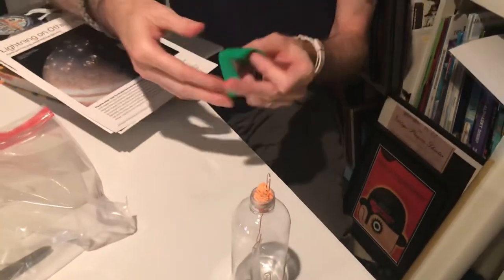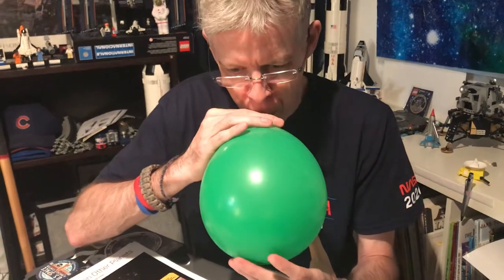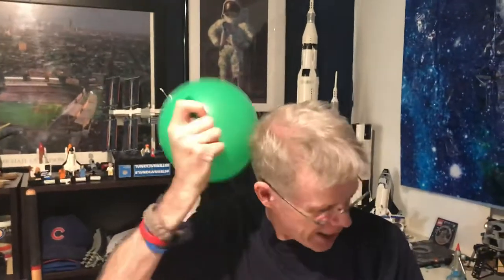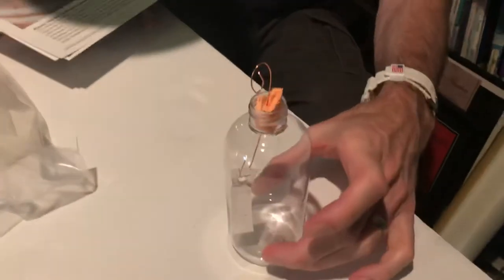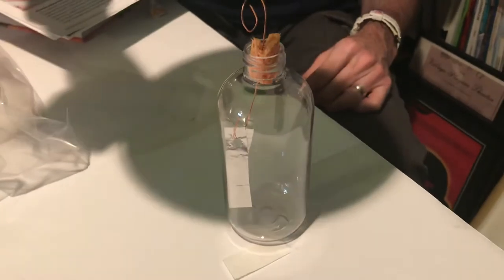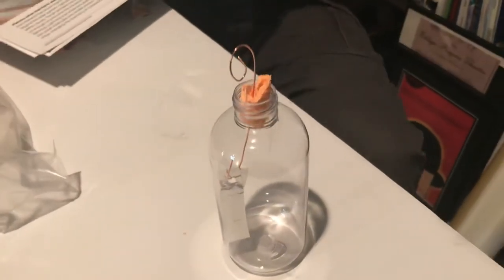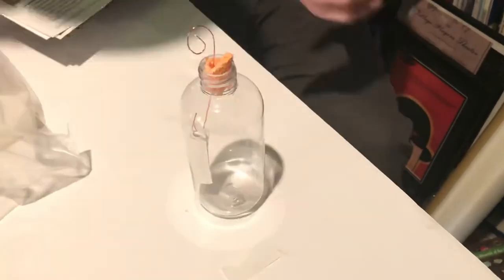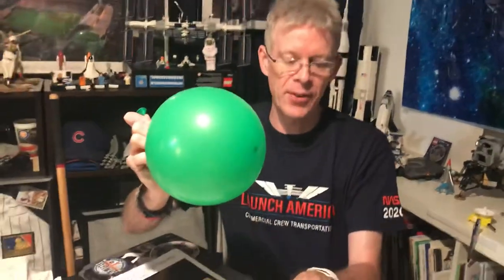And then you're going to make your static charge with a balloon. Now I just got a haircut so this may not work really well, but you can rub it on your hair, on a blanket, or on your shirt — you're trying to get a static charge. So if you bring the balloon close to the coil — yeah, do you see it move there a little bit? The more charge you get on the balloon, you don't want to make contact with the copper wire, just bring it down close. The static charge you put into the balloon is transferring to the coil wire, running down the wire, and it's making the tinfoil pieces push away from each other because they now have a charge.